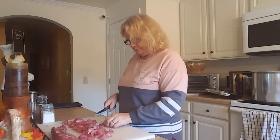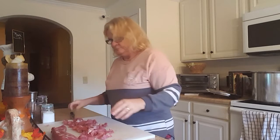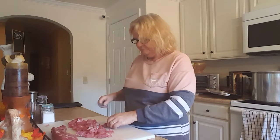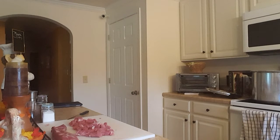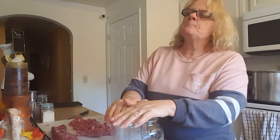I've cut up all the meat. I'll probably get two jars out of that. Make sure your jars are nice and clean. You also need boiling hot water to add to the jars, so get that going on the stove.